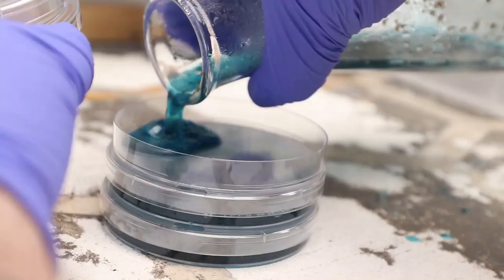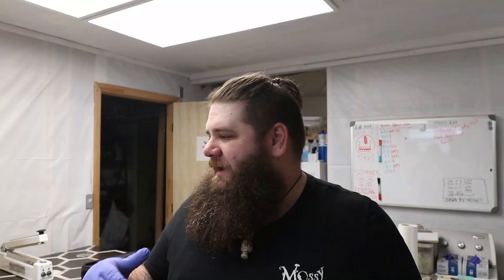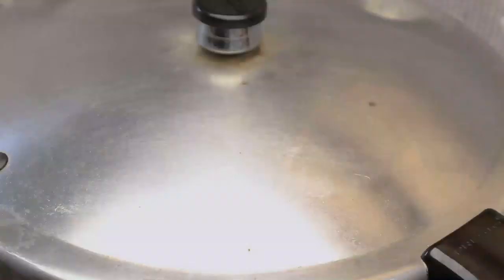Hey y'all, it's Andrew Reed with Mossy Creek Mushrooms. A little bit out of breath from carrying stuff up and down stairs and putting the pressure cooker down full of hot agar. So today we're gonna talk about agar work and a few little tips and tricks that I've got for it, and just kind of the standard practice. Let's get to that.